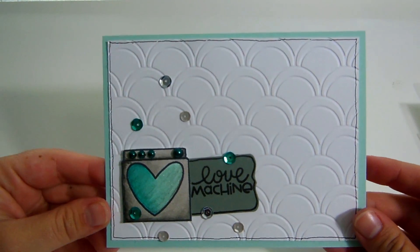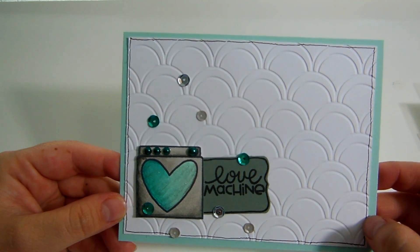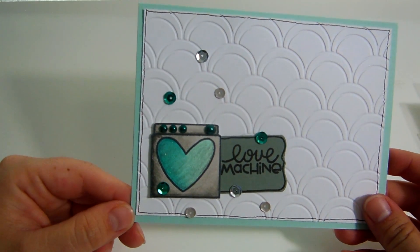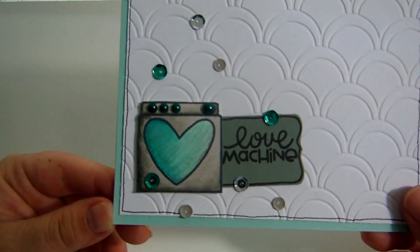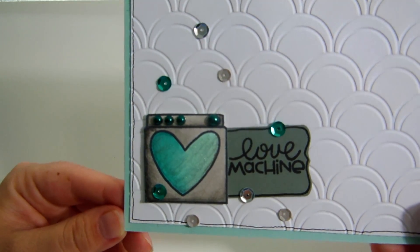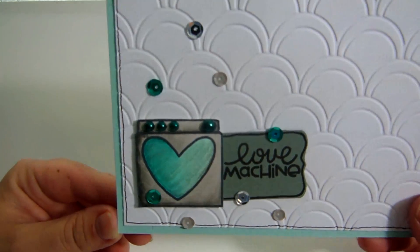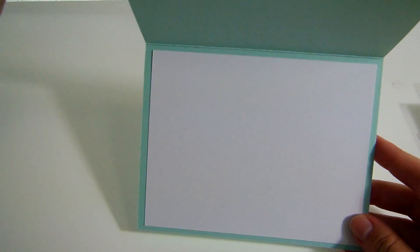This one was also on my Flickr and Facebook. I used an embossing folder in the background — my one and only Paper Smooches stamp set. I don't have a lot of Paper Smooches but I absolutely love this set. I colored it with my Copic markers, used some pearls as the little dials, put some Wink of Stella glitter in the middle, and then it just says love machine. It has an empty white background inside.